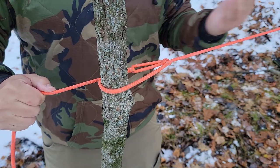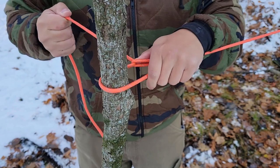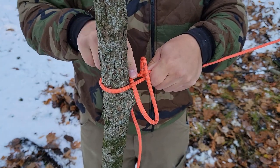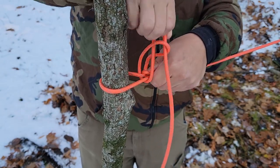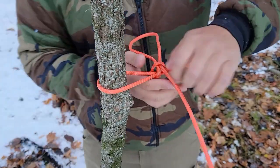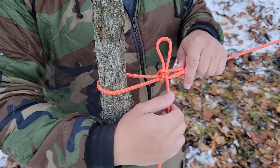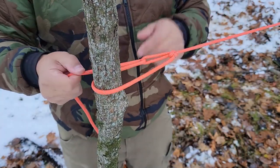The advantage of doing it this way is if we need to break down quickly we can simply pull that loose. Run the working end back behind the tree, come through the slip loop, and now we can start cranking down on the ridgeline, making it as tight as we want. The further out that loop is, the tighter you're going to be able to crank this ridgeline down. We're going to come into this little nook — if your hand is coming this way your thumb basically slides right in place — pinch that together, put a loop over, reach through, and grab that working end pulling it away from the tree.